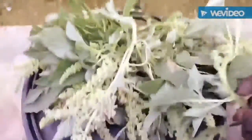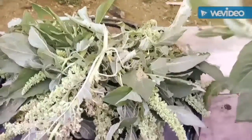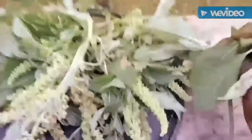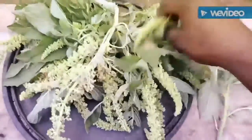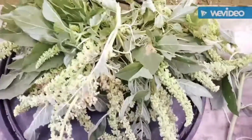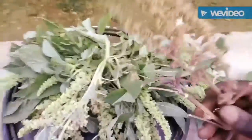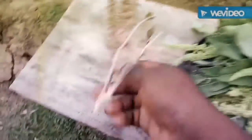Welcome back guys. This is the African spinach. Like I said earlier, we have three types of African spinach here in Nigeria, and I've planted all three. We have the green leaf type, which brings out a green seed, and we have another one which brings out a red seed — can you see? This is another type of African spinach as well.